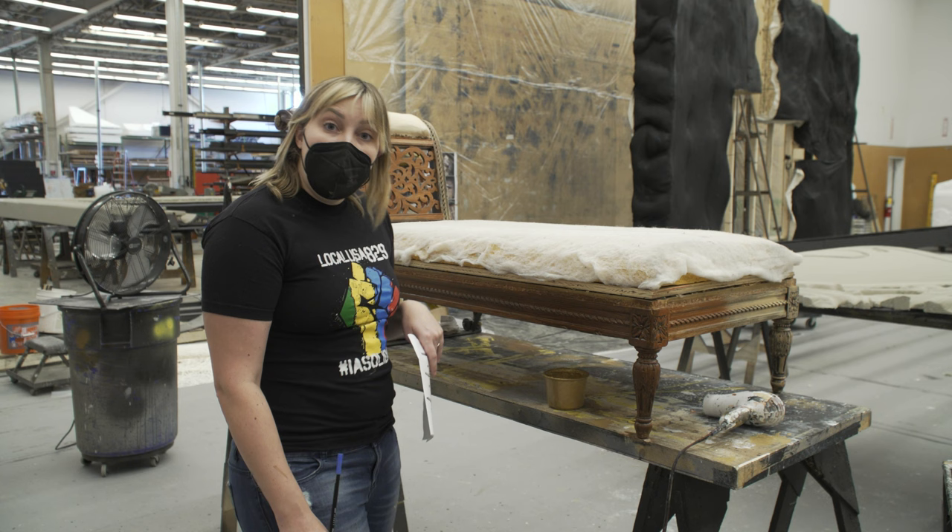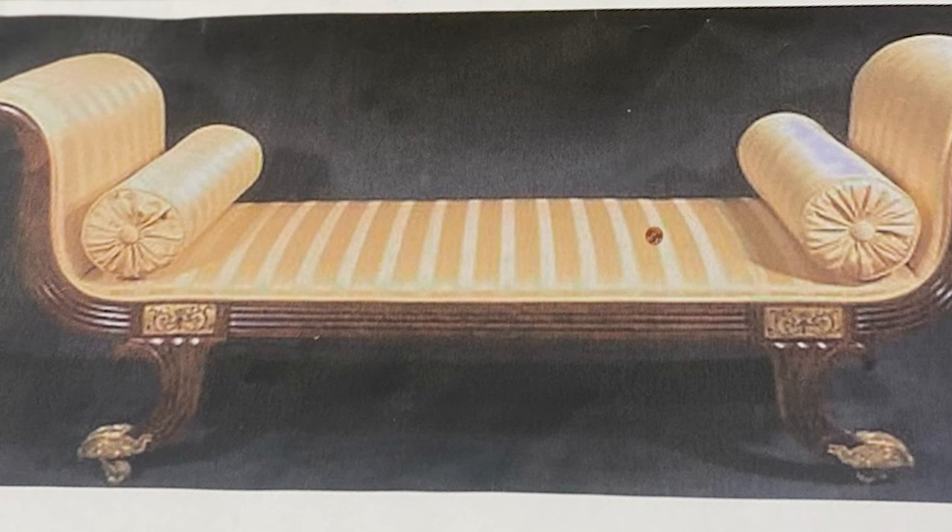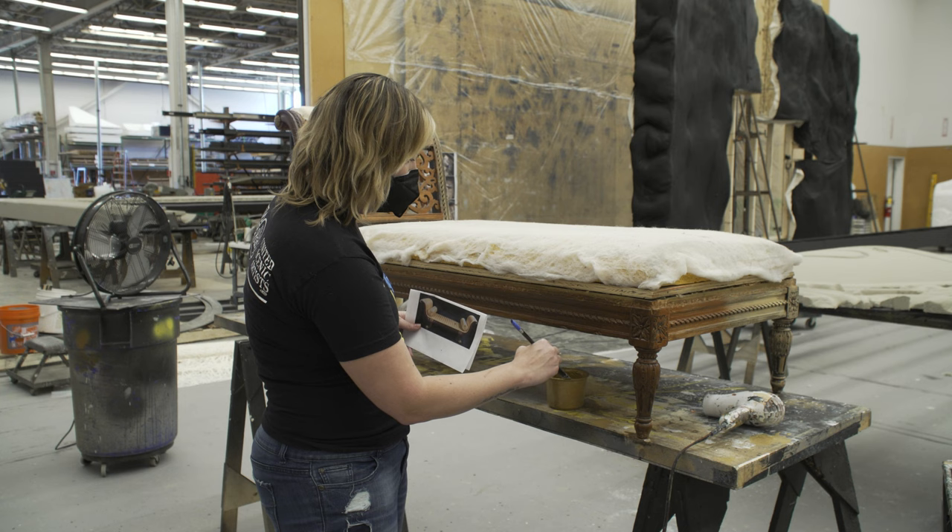The last thing we're going to do is dry brush some gold onto these little details here. You can see in our research there are some gold pieces, so I'm going to be emulating that. When dry brushing, I like to dip into my paint and get just a little bit of paint on there.